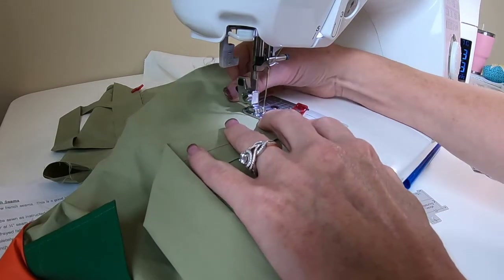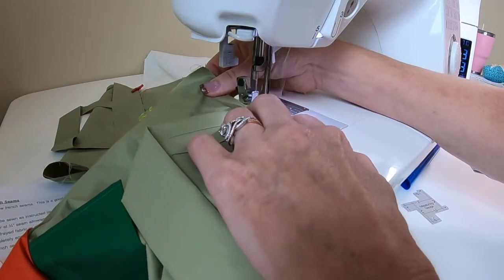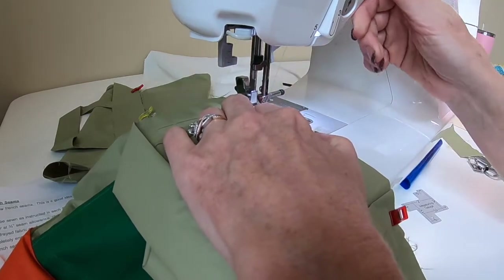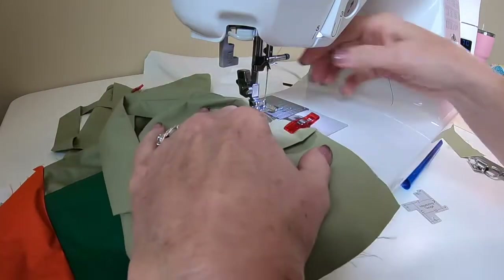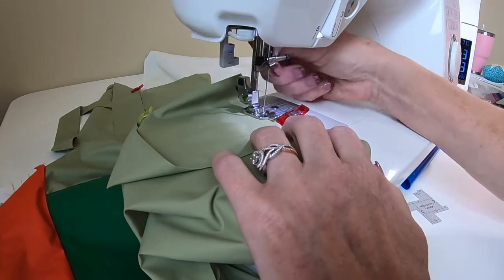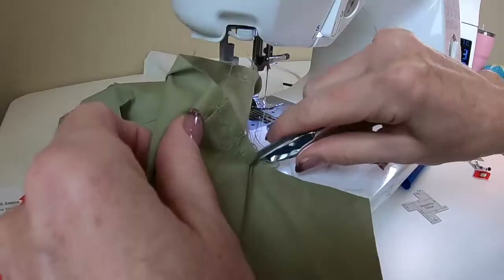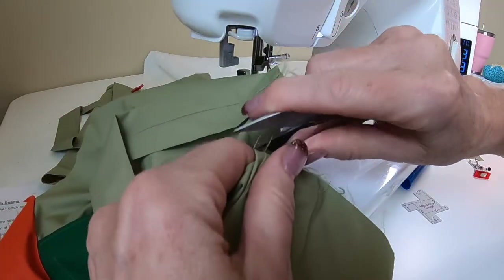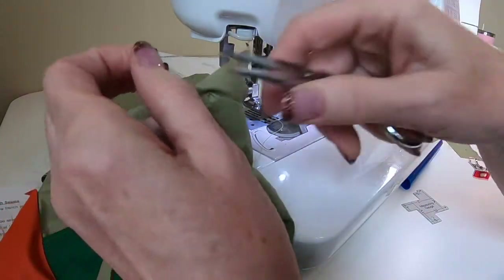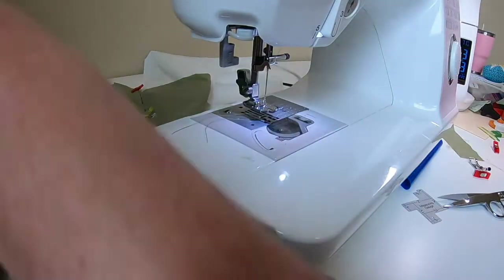We are just sewing the handle on — just lining up those raw edges. I'll jump over to the next handle and start just before I get on the handle. I didn't backstitch because I'll be backstitching and strengthening it at a half-inch — this stitching mostly just holds it in place.